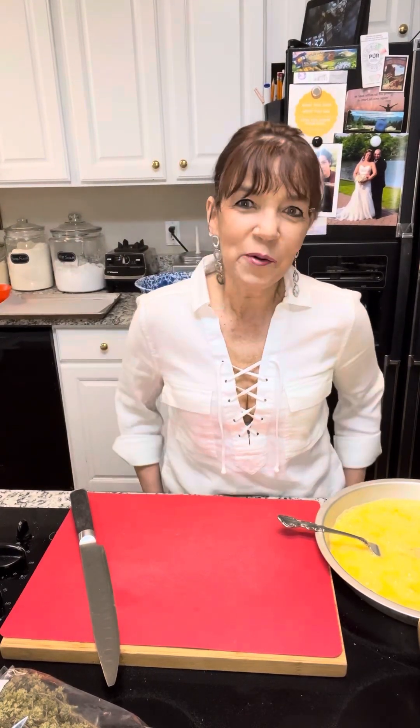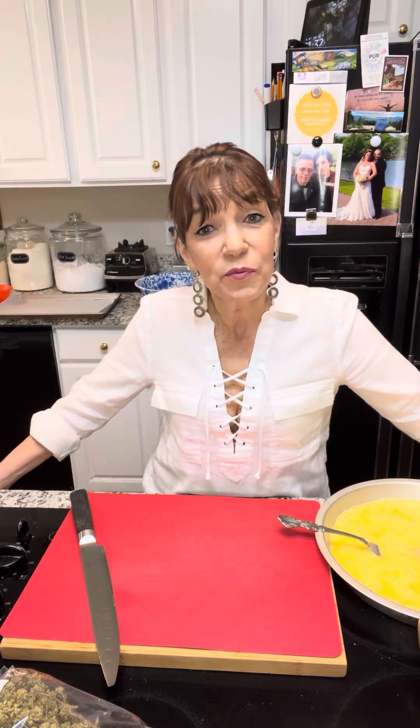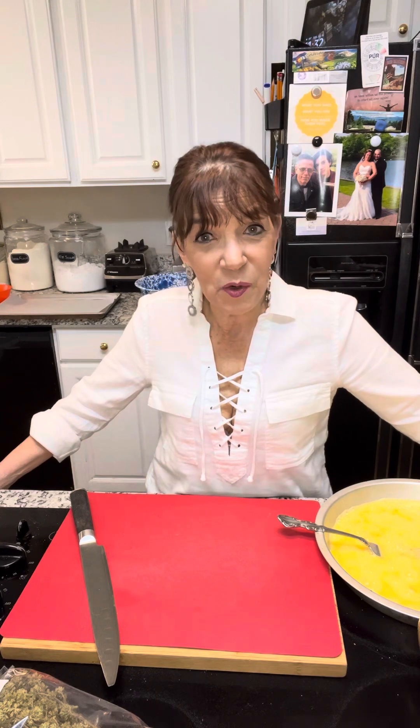Happy Sunday! How are you all? Welcome to the Chicala Kitchen. I'm Patti. For those of you who know me, and if you're new here, welcome — we hope you'll come back again.